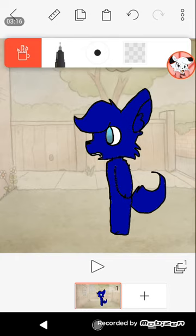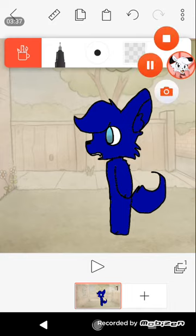If you're doing a speedpaint, this method would be good. But if you're doing an animation, this might take a long time if it's not like an animatic. Or, you can just pay for the merge layer feature. Thank you for watching. Hope this was helpful. Bye! I'll see you next time.